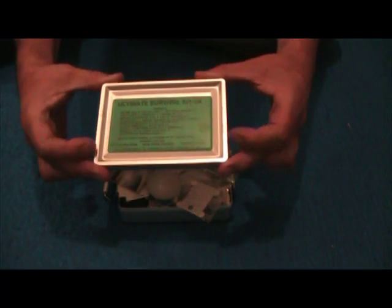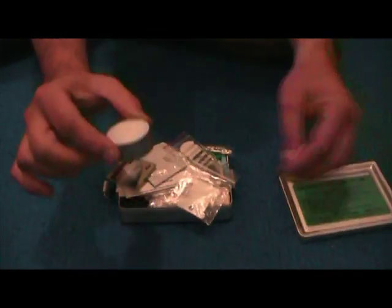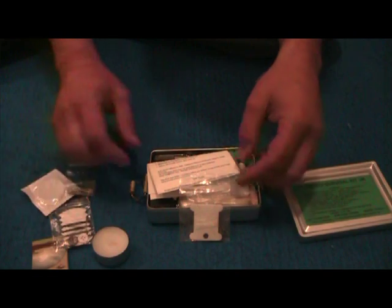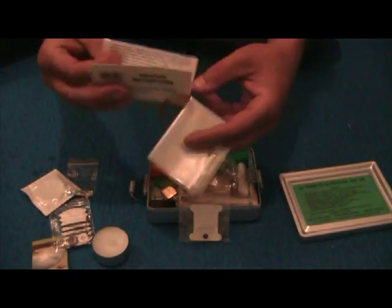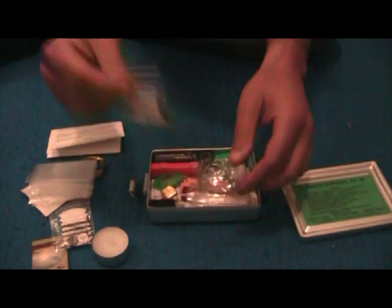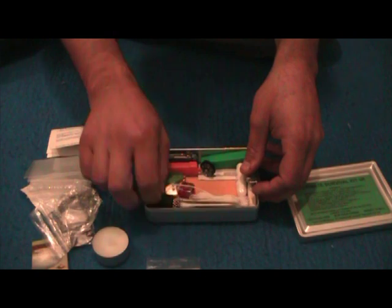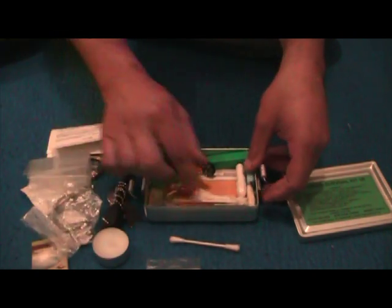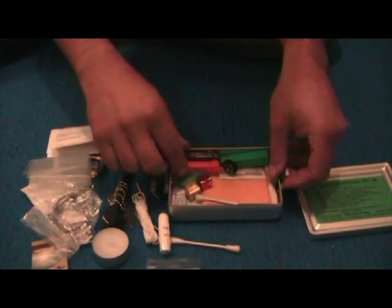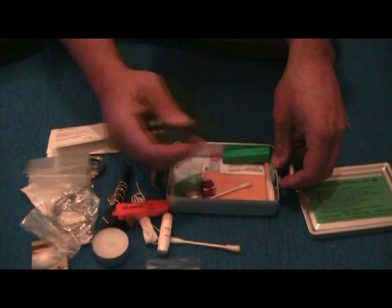I'll start off by showing this one. This is the one by the BCB — Peak Survival did a really good video on this one. I've altered mine just a little bit. It comes with a candle, matches, sewing kit, condom, some safety pins, some waterproof instructions, snare wire, water bag, a fishing kit — I've altered that — a wire saw, fire steel, some twine, a tampon for fire starting, a whistle, and a compass.